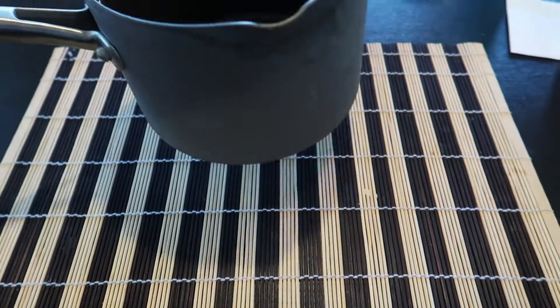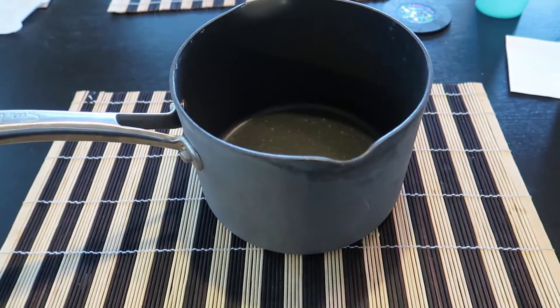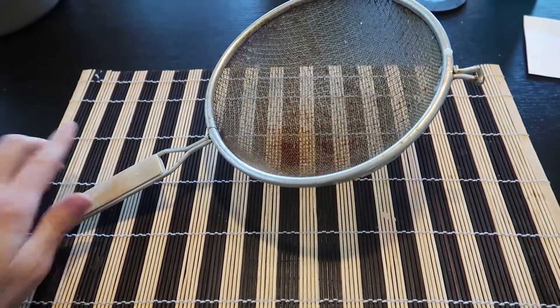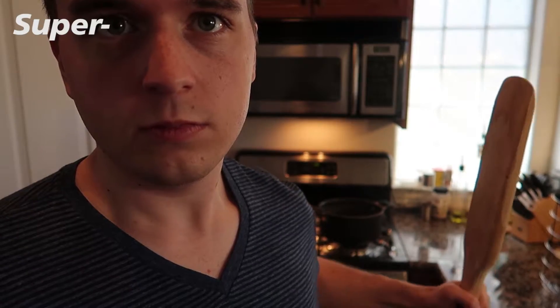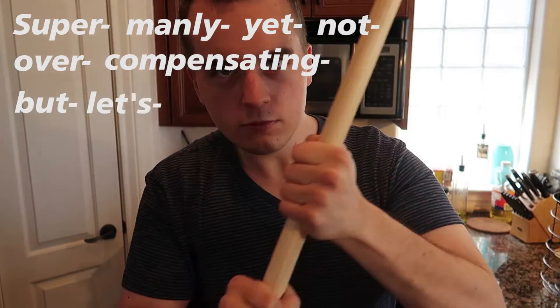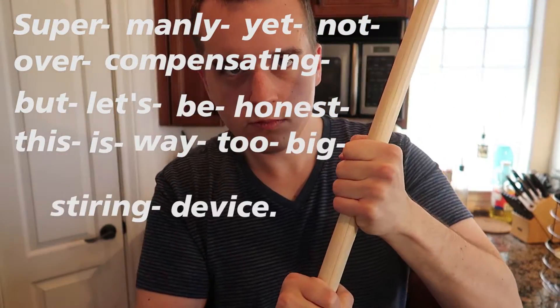For the tools, you will need one small saucepan, one fine mesh strainer, an assortment of jelly molds or ramekin cups, and finally a super manly yet not overcompensating — but let's be honest, this is way too big — stirring device.